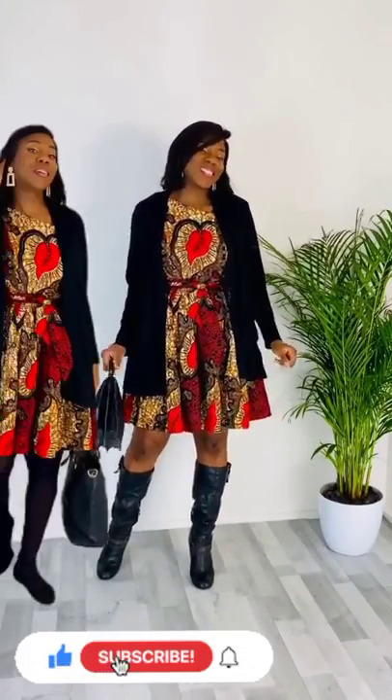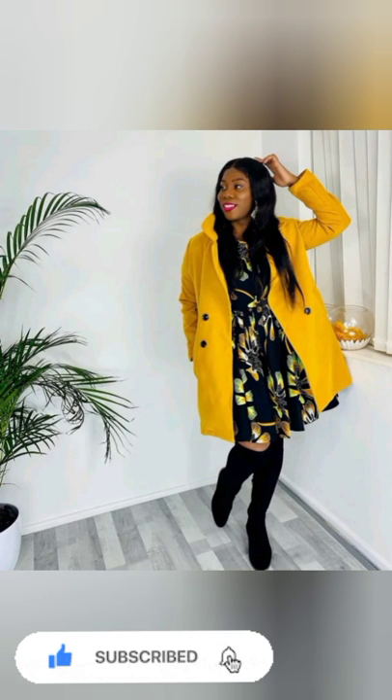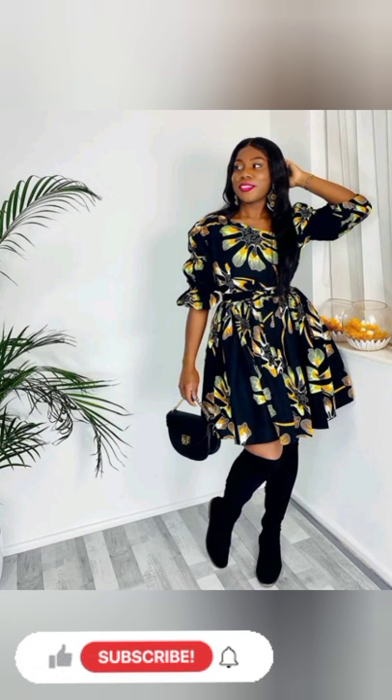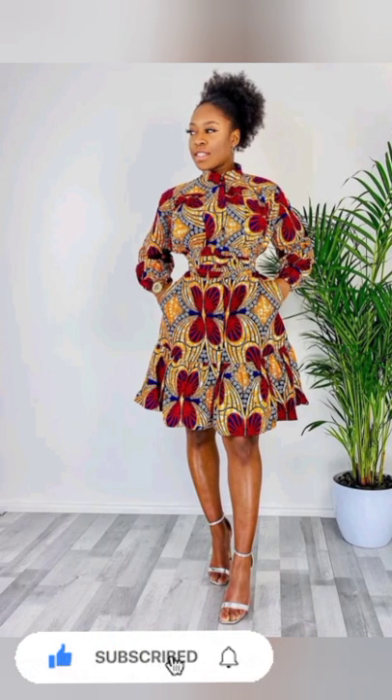There are so many of them — how to slay them with jackets, blended with shoes. A lot of them don't know how to slay, so this video will teach you how to slay and how to rock this short flare gown and look good. There are so many styles you would love to pick.